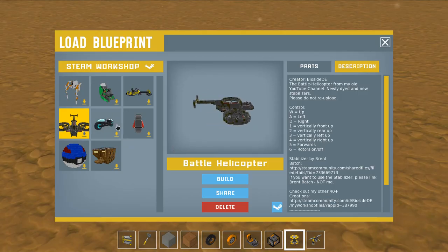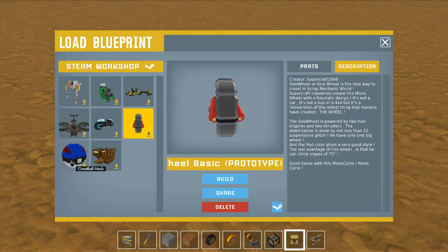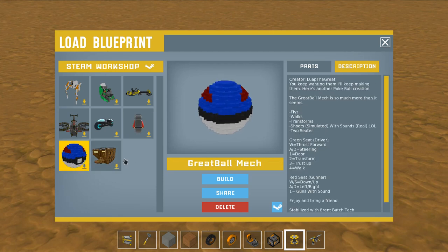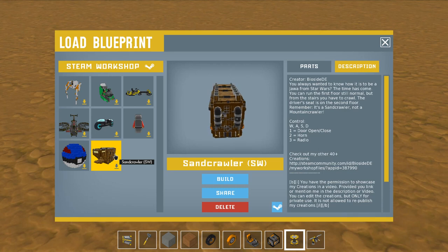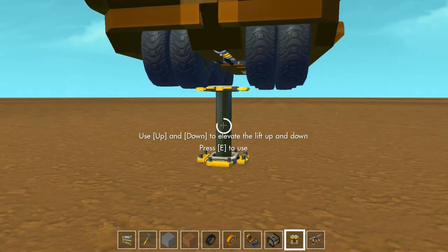Here are all the new things today. We've got the Battle Helicopter, we've got a Tron bike, we've got this thing — a solo wheel, we've got a great ball mech, and the Sand Crawler from Star Wars by Biocide. So let's go ahead and check this thing out first because I love this stuff.